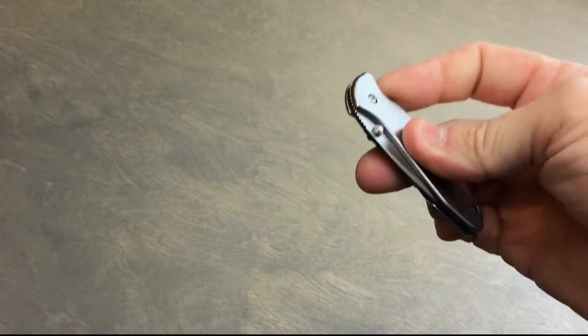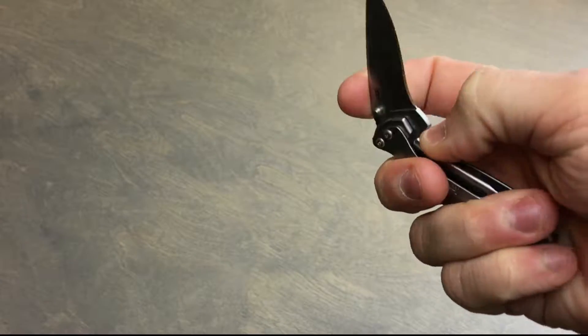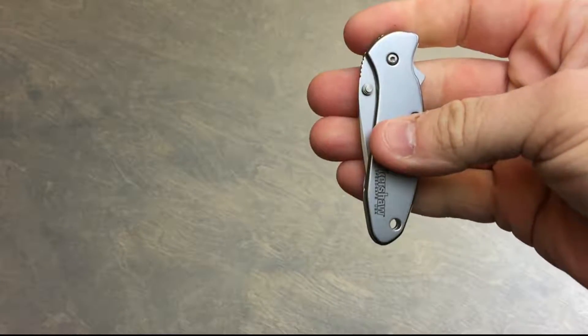They make it in several different finishes, including black, this stainless steel standard finish, and a titanium finish that's a multicolor — it's pretty cool, check it out.